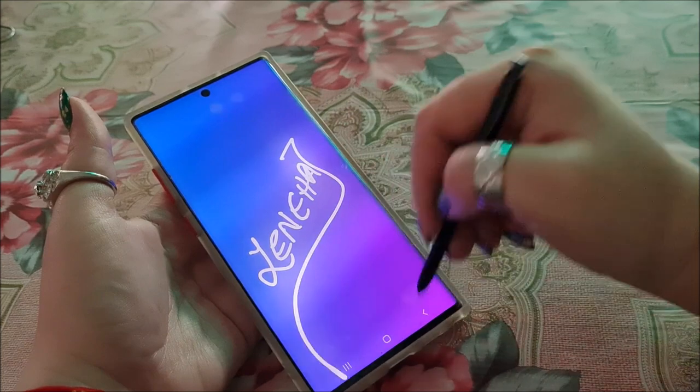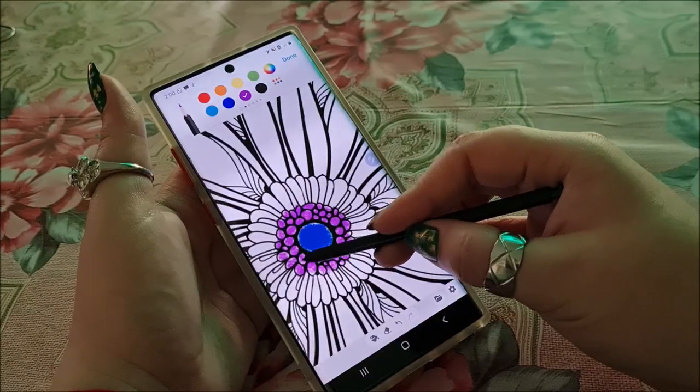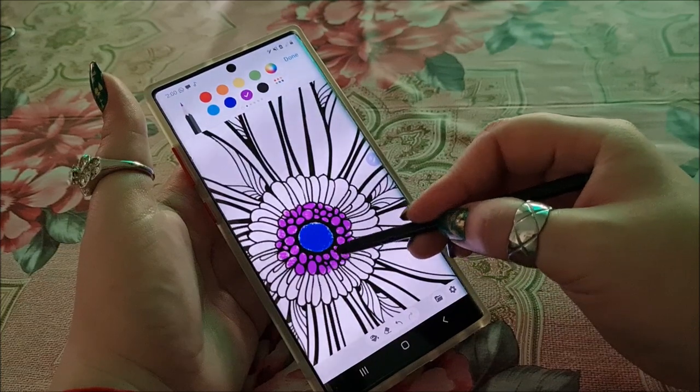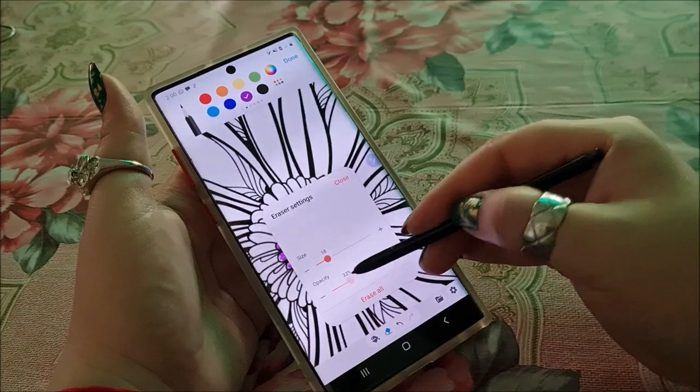Whenever I accidentally drop Note 10 Plus, the S Pen has to emerge out of nowhere. It's just not for me. I love coloring with it though. Then again, I have to press it a little hard on the screen and I'm afraid that I will damage its screen.